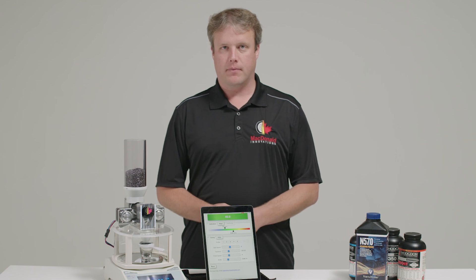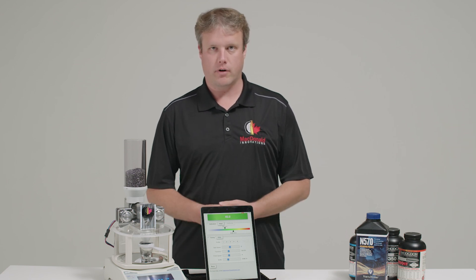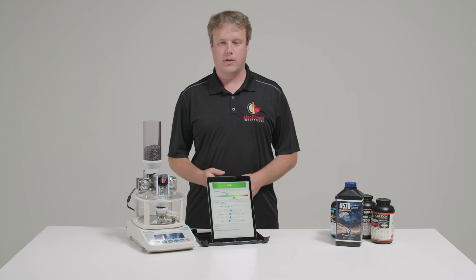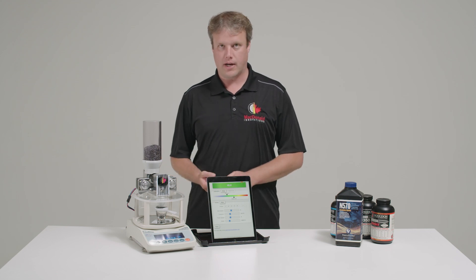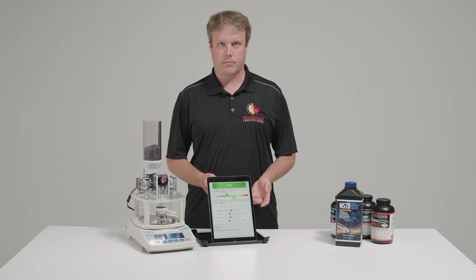Thank you for watching. Hope you've enjoyed these three videos on setup and tuning your AutoTrickler V4. If you're having any difficulty setting up your V4 and tuning it to work as well as you've seen here today, please feel free to take a video of your setup and show us a few example cycles. Send us an email and we'll get back to you right away with some advice.